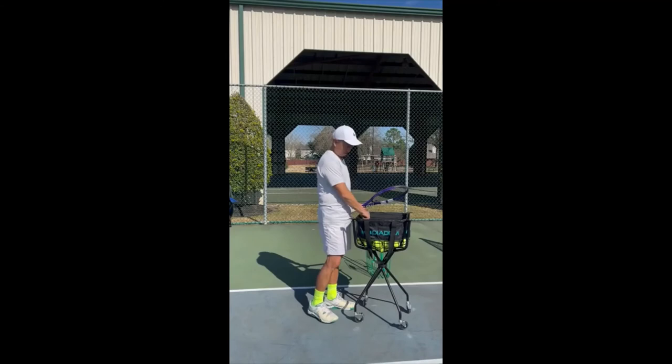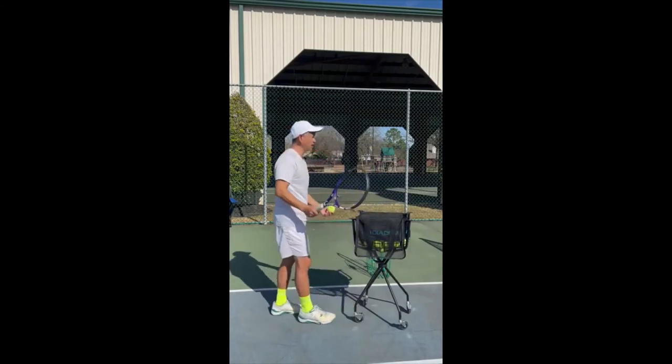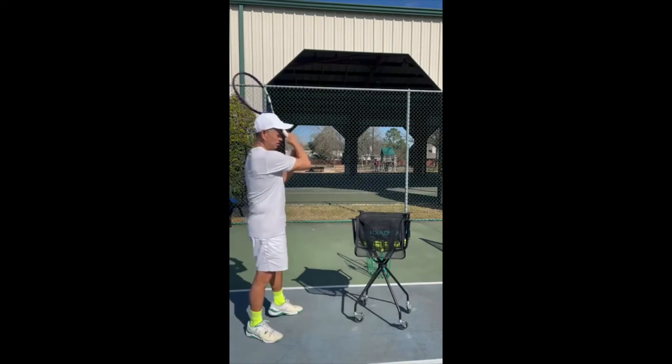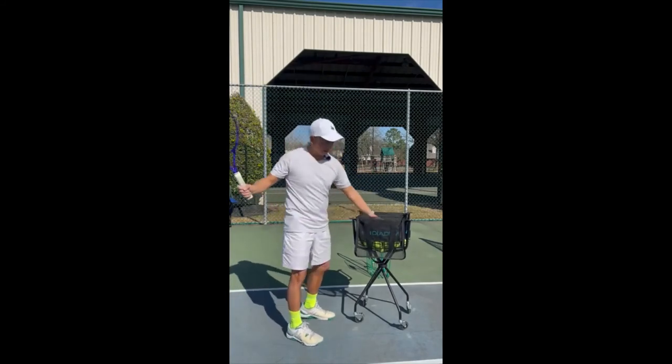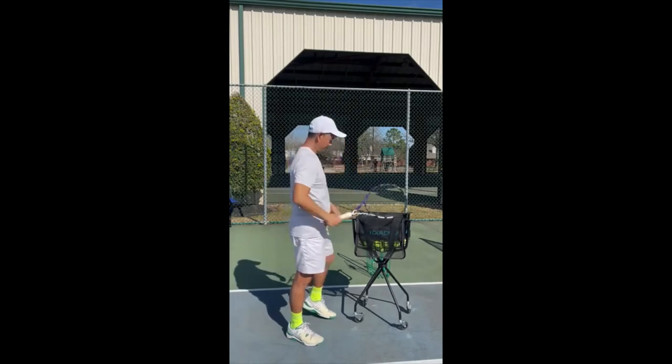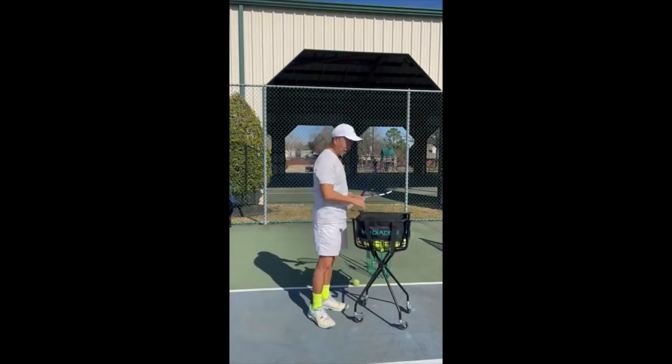I also like the height of the basket — perfect for me to just grab the balls and feed them to my students. So there you have it: the Diadem Tennis Ball Cart.